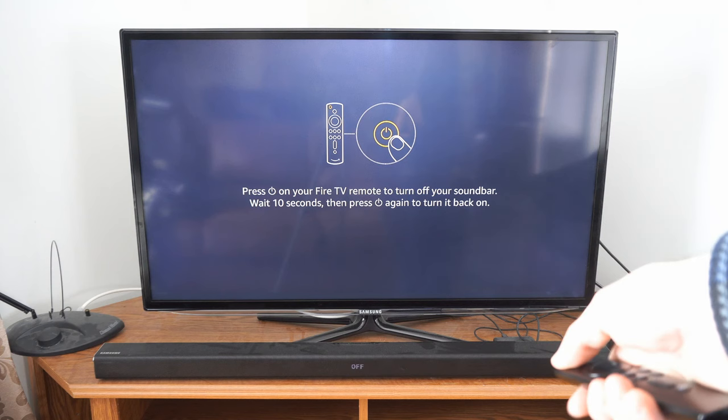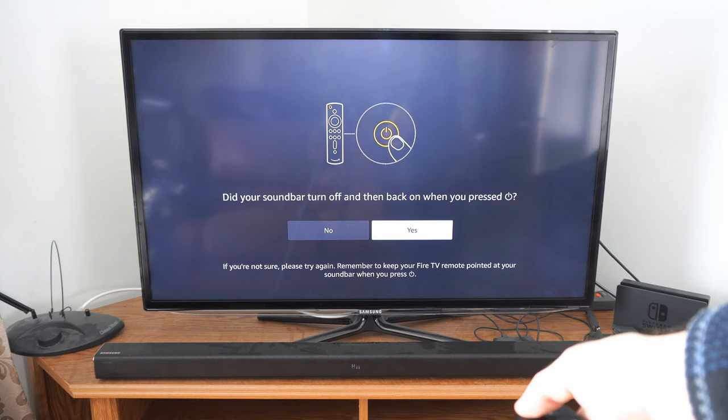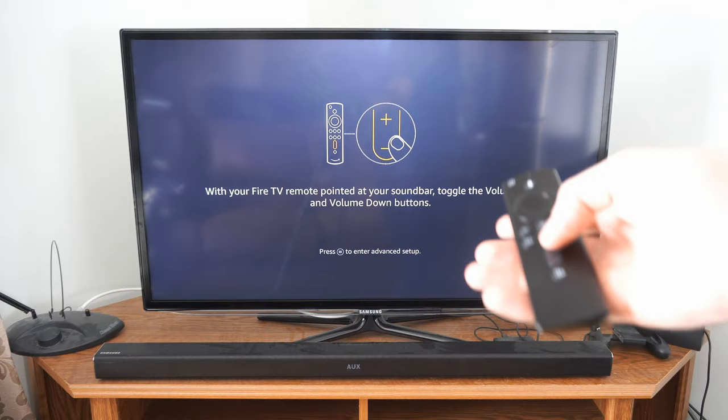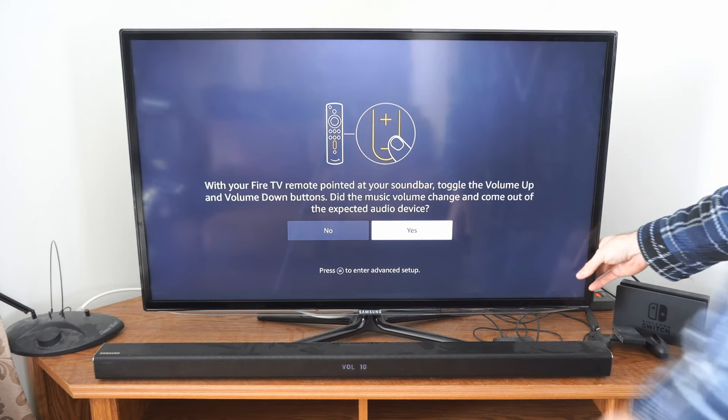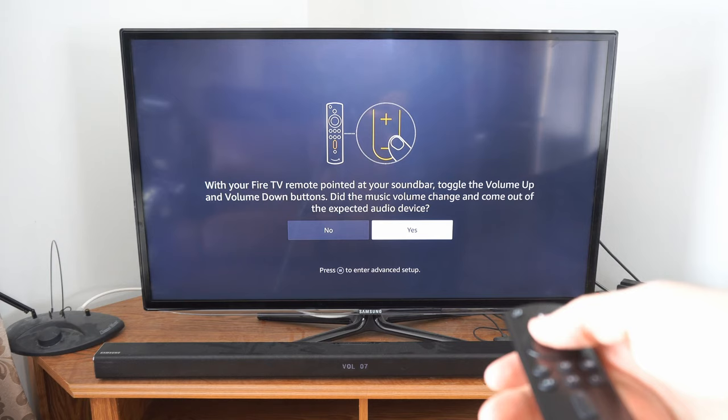My soundbar is turned off and the sound is coming through my TV right now. So let's go through the setup and press the power button again. My soundbar is turning back on. Did your soundbar turn off and back on when you pressed the power button? Yes, you can see it turned off and on. Now with your Fire TV remote, use the up and down volume button. You can see this moving around — it says volume 10 and I can turn down the volume on my TV. Now I just hear my soundbar. I'm going to turn this all the way down and then turn this up. So let's go to yes now since this was working as expected.